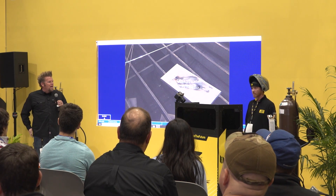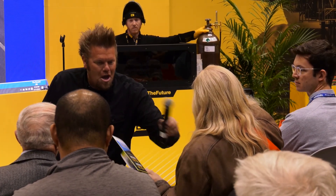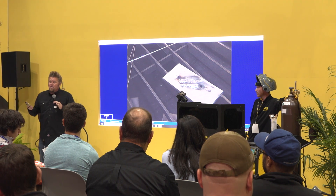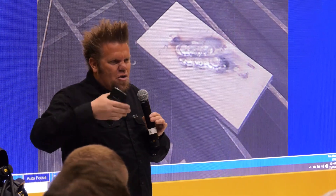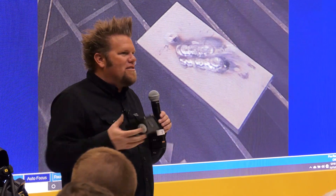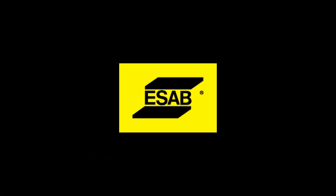Any questions about TIG welding basics? Question: if I'm right-handed, what goes in my right hand — the torch or the rod? Personally, I'm right-handed and I keep the torch in my right hand. Most right-handers will end up with the torch in the right hand because what you're doing is steering the arc with that tungsten. Though some people do flip it — in all honesty, it's just going to be comfort. Alright, that's it — TIG welding basics. Thank you very much.